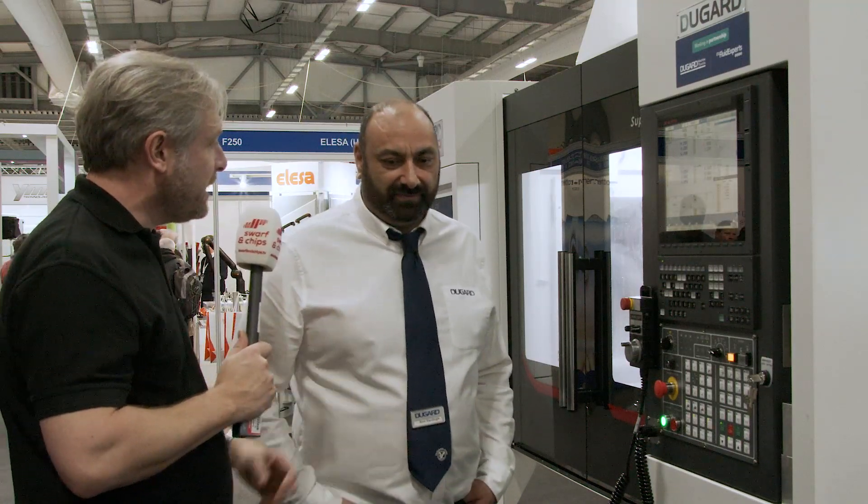In terms of actually manufacturing components — cycle time — what does that mean to an engineer? Well, obviously if you've got that much look-ahead, it's basically time saving on running jobs. Someone was running a part previously at about 27 minutes and it went down to about 23 minutes. That's about four minutes, but if you're doing lots and lots of parts, big, big change. The longer the run, the bigger the saving you will get.